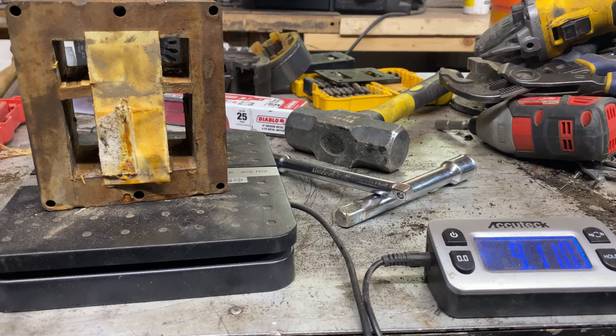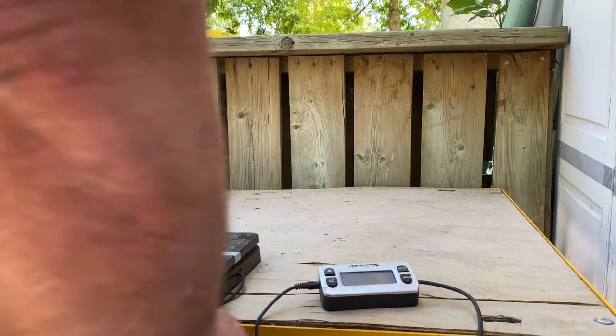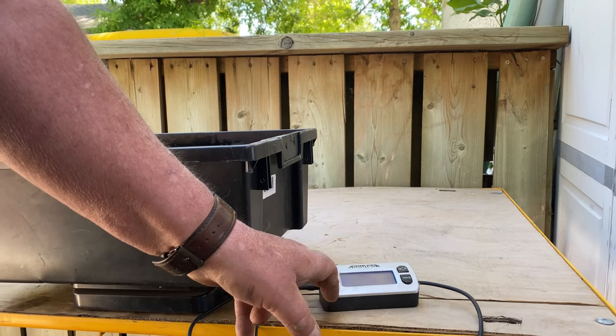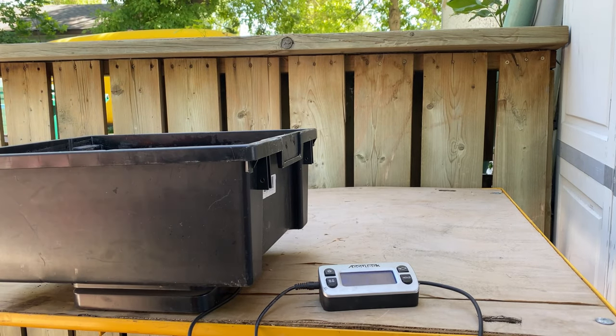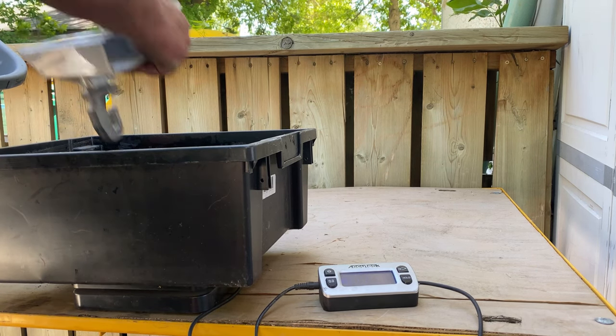So I'll go ahead and finish processing the rest of these, and then we'll do a final weigh-in. Let's see how much everything weighs. First of all, we're going to go with the aluminum — no problem.